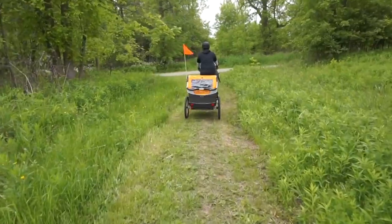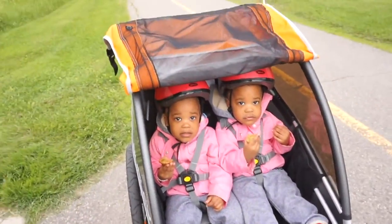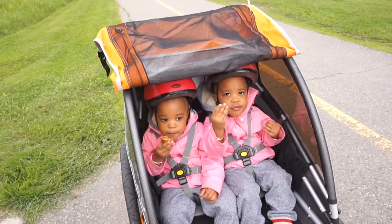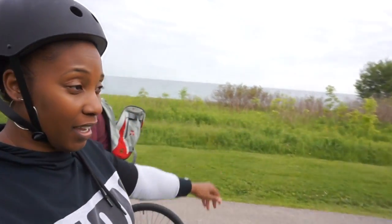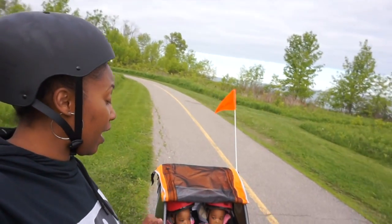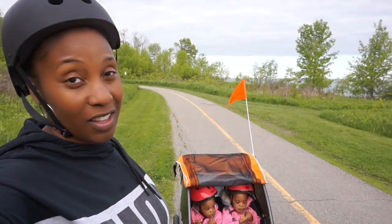We just took a quick break — the girls are eating. Are you guys having fun? Is it fine in your trailer? She's eating, letting you guys know she's eating! We were having fun, we're on our trail, the ride is amazing. We're going to keep on riding and enjoying it, and then we'll touch base once we are back to give you our final thoughts.